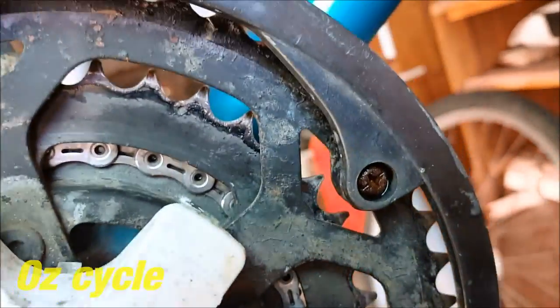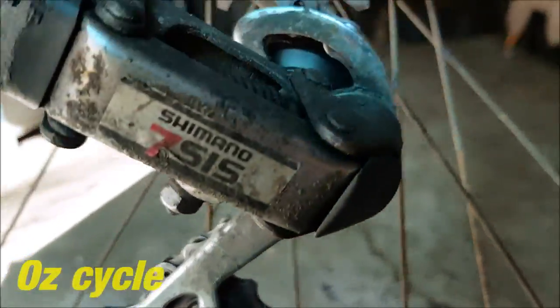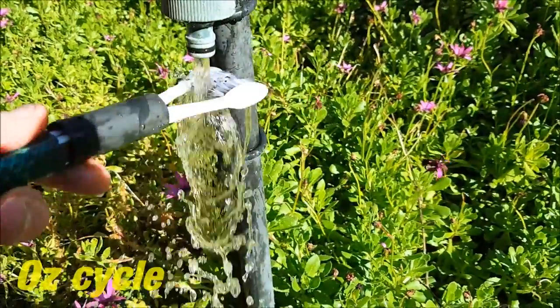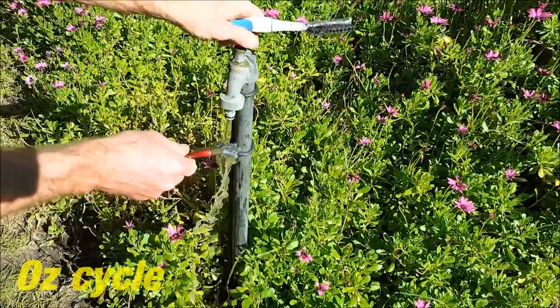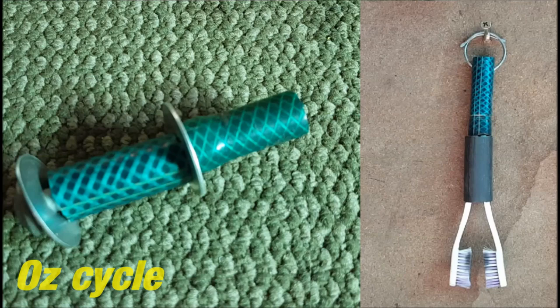Back to the bike — take the dummy axle out and put your back wheel back in. And there you go, you're all done: nice clean chain rings, a nice clean chain which goes around nice clean jockey wheels and wraps around nice clean cogs. Don't forget to wash out your brushes and your drip tray and hang them up to dry. The dummy axle and the chain brush tool will work with any bike, even more expensive bikes. Thanks.